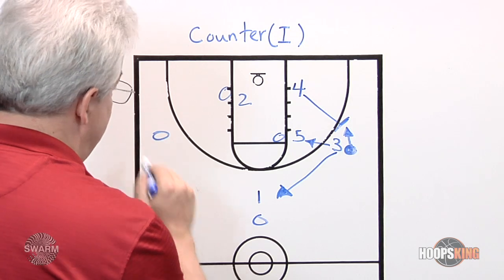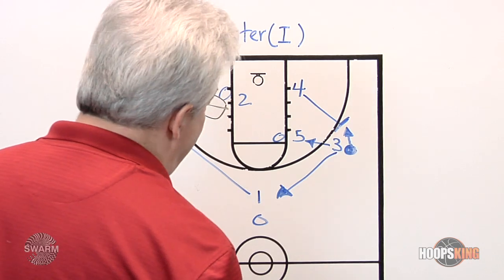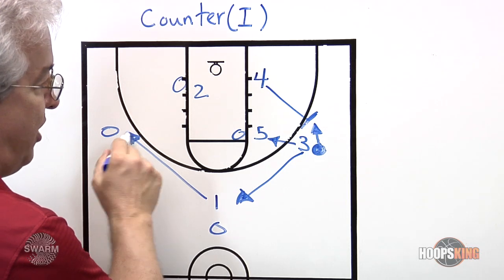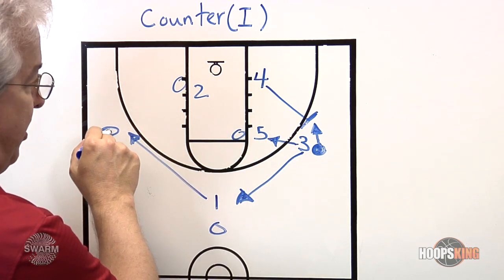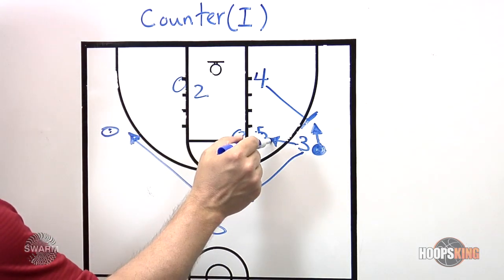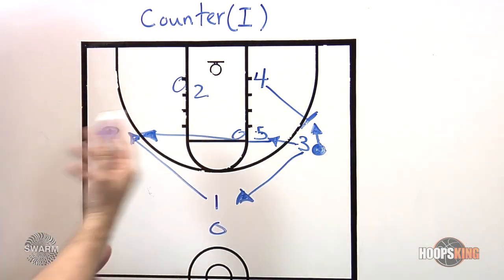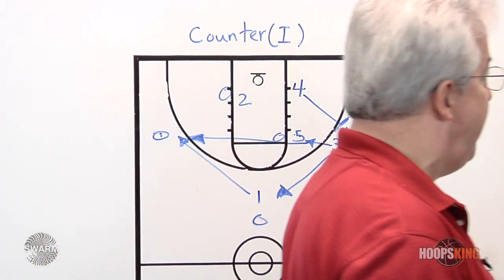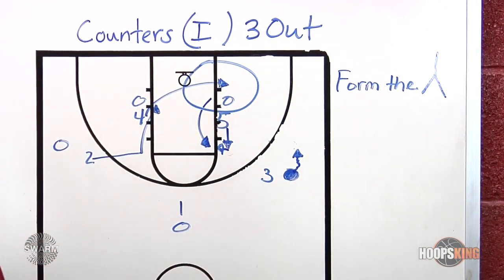We've got the option to release middle or release to the top. If you look back at the circle video, three would release to the top and one would release across. If you're using middle release, three would release here and five would release out, or you leave five in the middle. The third option is to run three all the way through because you don't want five coming out of the middle again. It depends on your personnel.